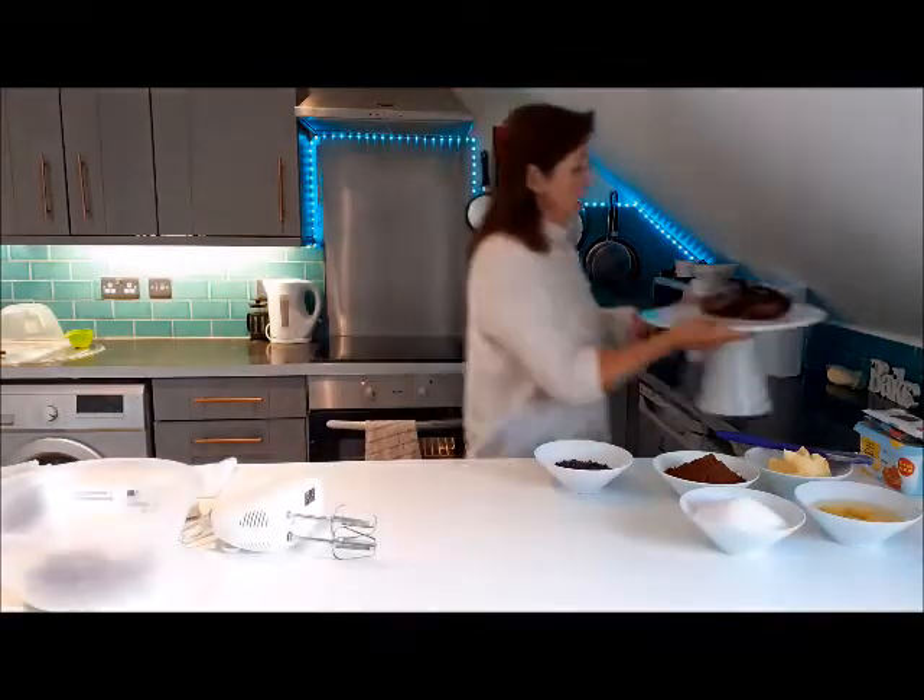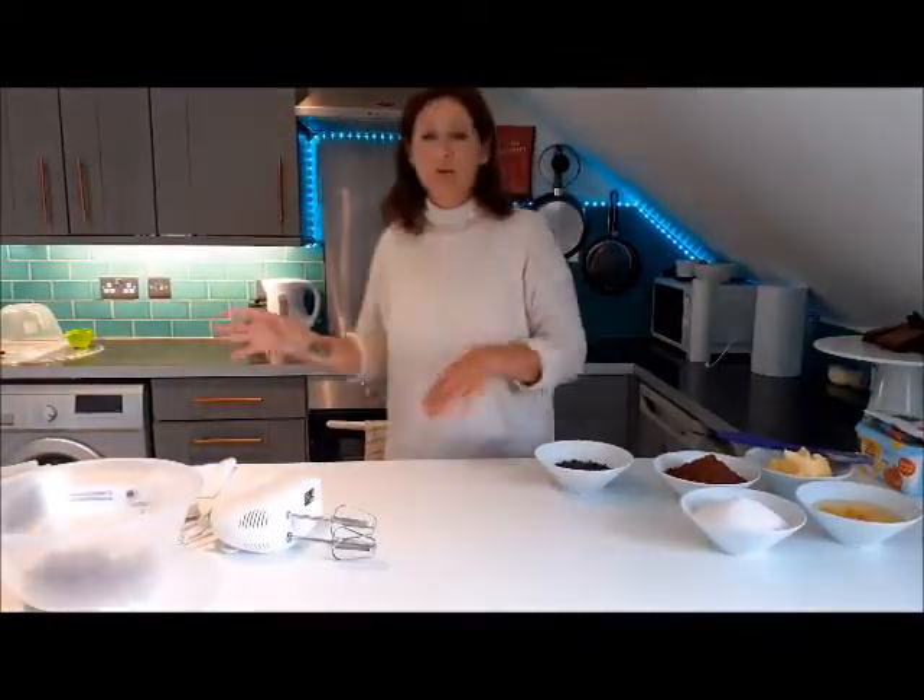To start off with, you need to put your oven on to 150 degrees, which is gas mark three. You cook them low and slow, so you don't need too much heat.